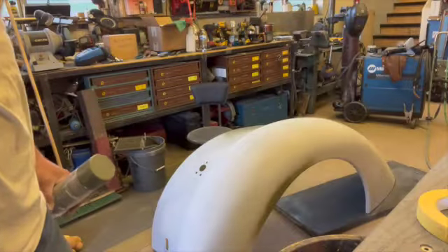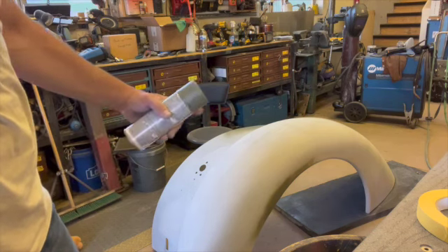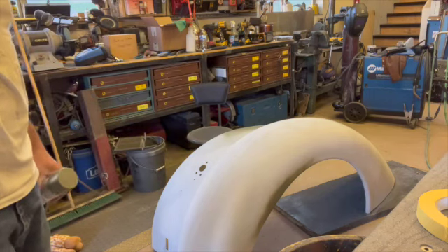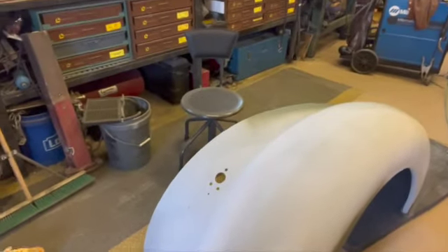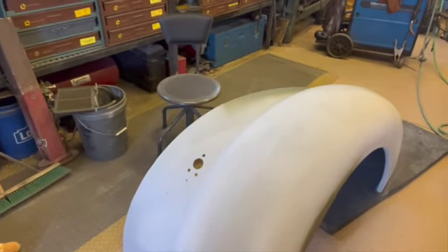There's one fender sanded. I did have to put some metal etching primer on it because I sanded through to the bare metal, so I have to sand those spots again. Then we've got to wipe them down with grease and wax remover and paint them.